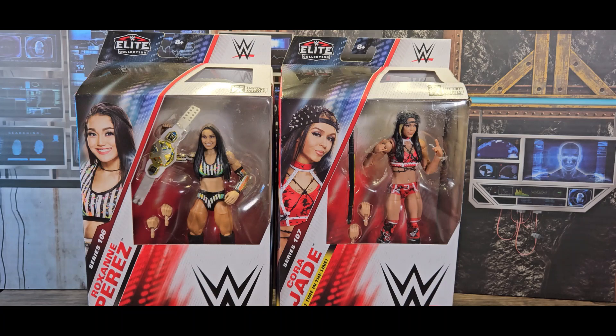Marshmallow Fanboy back with another review. This time WWE Elite Collection Series 106 is Roxanne Perez and Series 107 is Cora Jade.